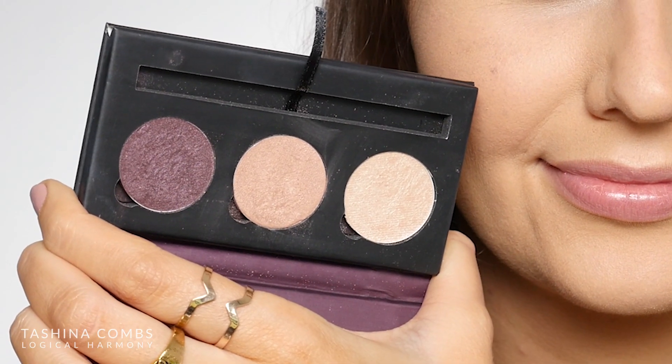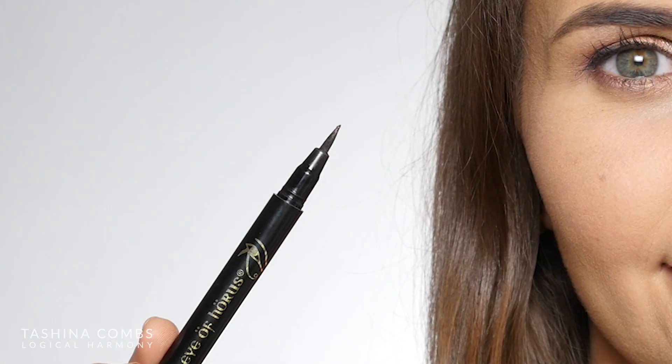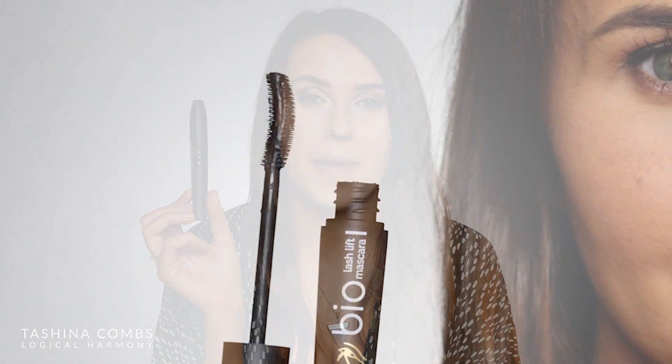Another thing that launches tomorrow, July 10th, that I am so excited to share with you guys is we're actually doing a Logical Harmony vegan pack with Eye of Horace, where you can get some of my absolute favorite products from them all in one bundle. It contains the brow fiber, the Sheba palette — which has a champagne shade, a bronze golden shimmery shade, and a dark purple — their Liquid Define liner in black, which is one of my favorite liquid liners ever, and the Bio Lash Lift mascara. All of that comes in this adorable makeup purse, which is super handy for carrying on the go and for travel. I talk more about all these products throughout the video, because this is what I used to get today's look.